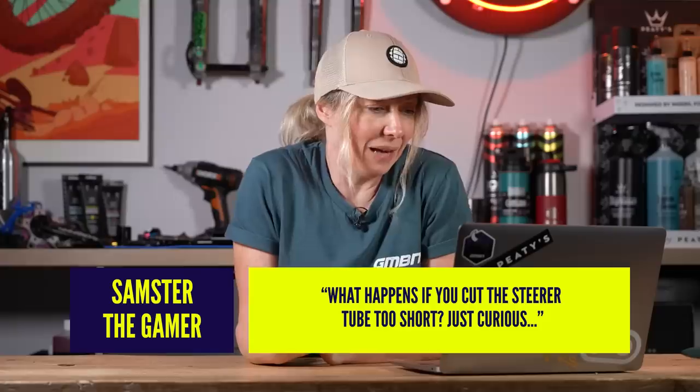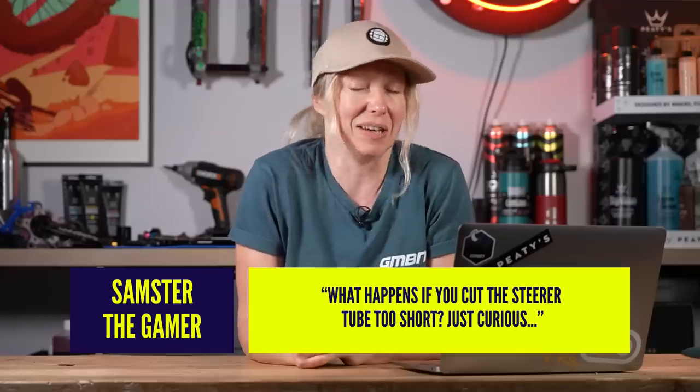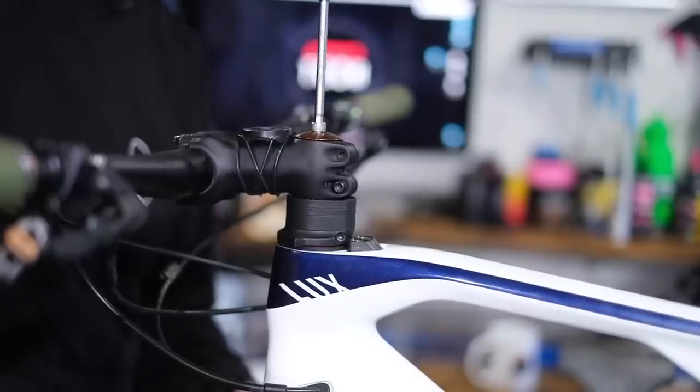First question is from Samster the Gamer who says hashtag askgmbntech: what happens if you cut the steerer tube too short — just curious, asking for a friend? The general rule of thumb is that you want maybe five millimeters of space between the top of your steerer tube and the top of the spacer or stem. That five mil gap means when you put the top cap on and screw the bolt in, it'll pull on the star nut within your steerer and clamp it all together nicely.